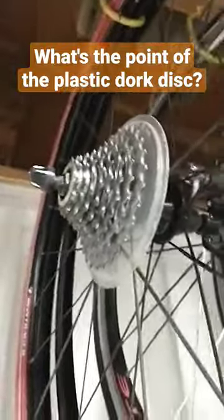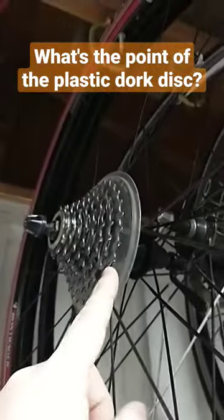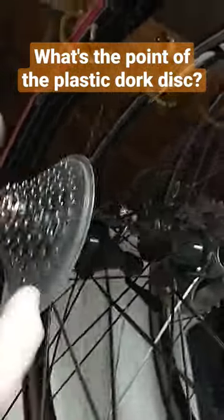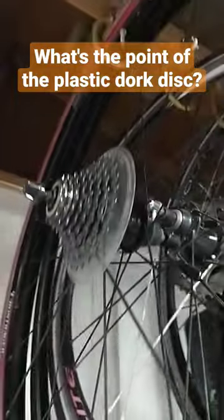The thinking behind this is if your derailleur is improperly adjusted, or it gets bent out of adjustment or something, and you overshift past your largest cassette ring and try to jam in between the spokes and the cassette, it could potentially cause damage to the spokes, potentially cause damage to the cassette body. So the dork disc is there to prevent that damage from happening.